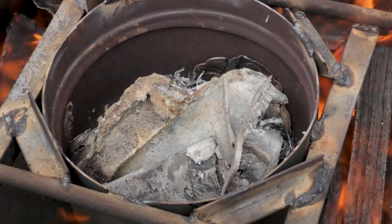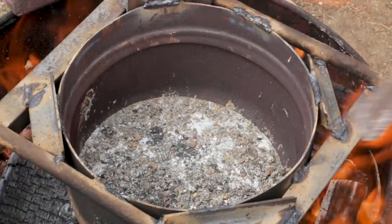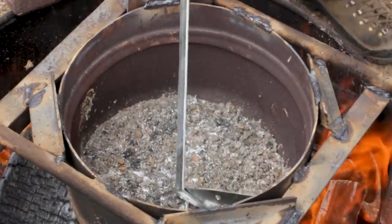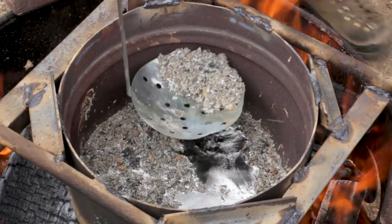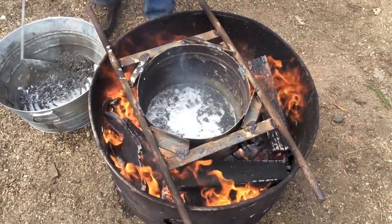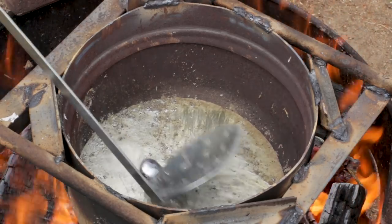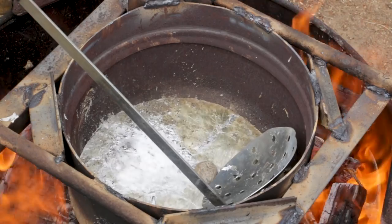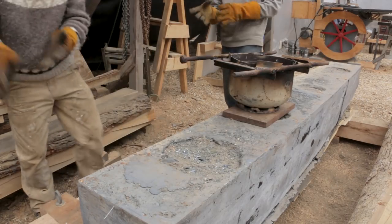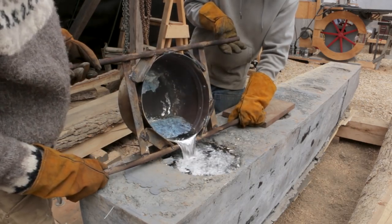We drilled the holes, melted some more lead, and filled in the major divots in the top of the ballast keel in anticipation of starting to mate the two keels together. And if the weather starts to warm up like it should, we should hopefully be working on fairing and joining the two keels in the upcoming videos.